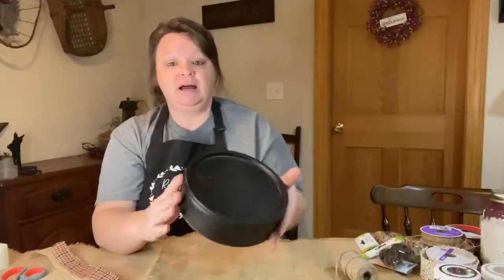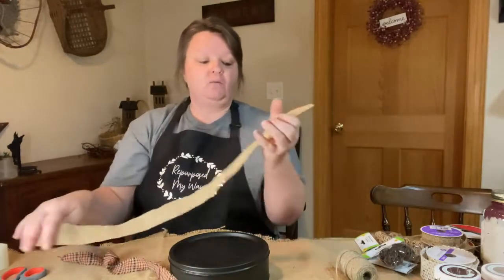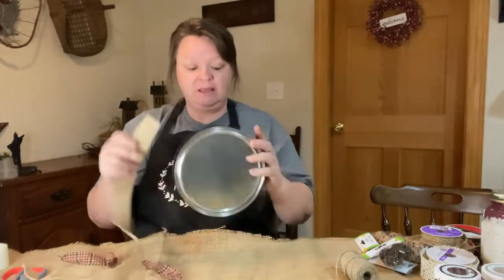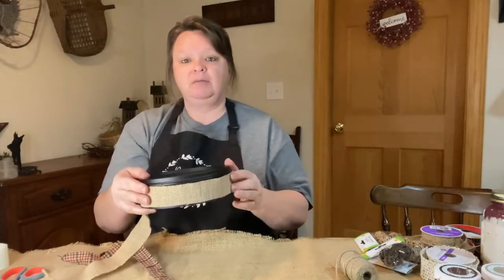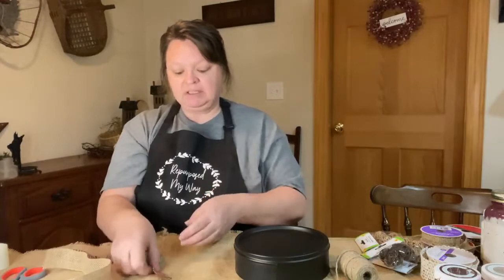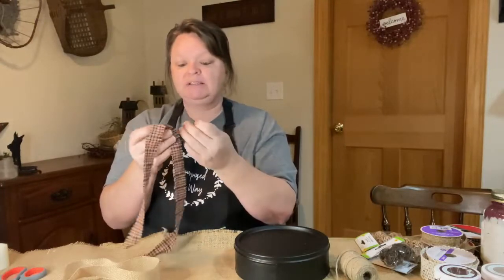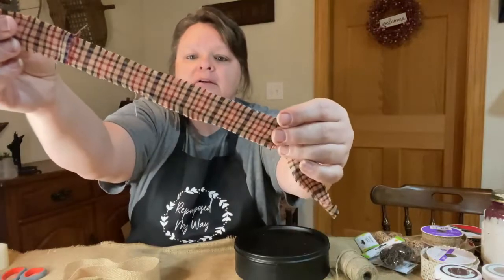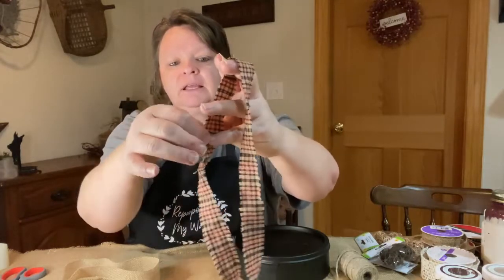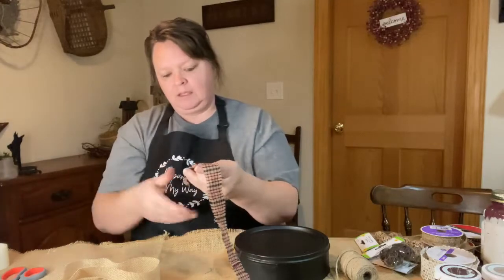All right, so these are all dry. This tin is dry, so I'm going to start with this project. What I did was I took a wider piece of burlap and I cut the bottom part off so that it would fit around the bottom, leaving a little bit of black around the edge and a little black on the top for the lid. I also cut some of this material a little bit smaller than my burlap and I pulled the strings on the edges to give it a little bit of a frayed look. You can see some of the pieces sticking out — I just pull them and they usually go all the way down through the bottom.